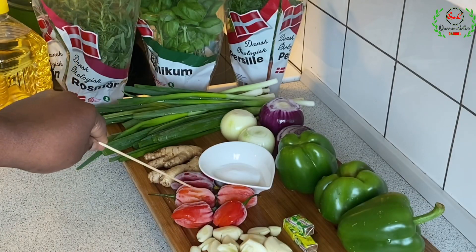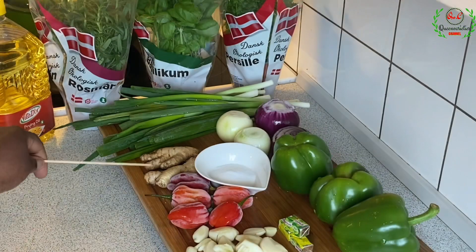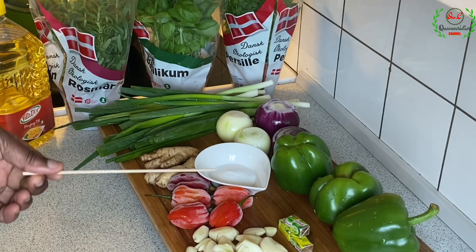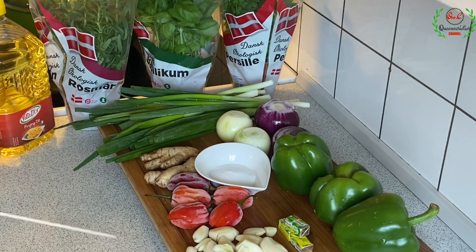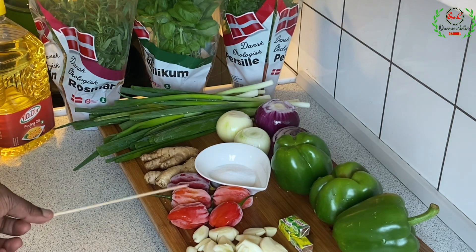Scotch bonnet peppers — specifically I have five scotch bonnet. Guys, this is very, very spicy, together with some ginger. I love my spicy dishes. So if you don't like spiciness, please skip, or you can use pepper flakes, or just use one or two peppers.